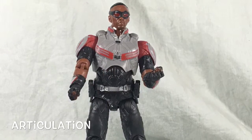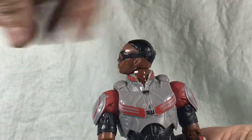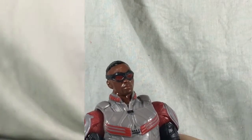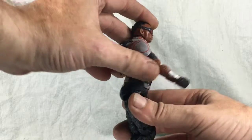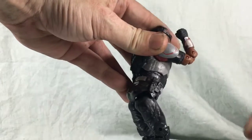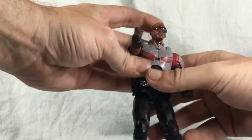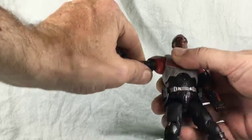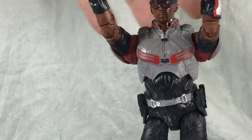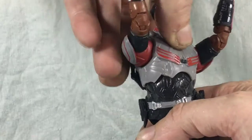Now let's move on to articulation. The head can go side to side and do the full 360 exorcist twist, but there is no real up and down. Moving on to the arms — they can go up and all the way around. It's got a double elbow joint, which is good for a knockoff figure. It's got a wrist cut that allows the wrist to twist all the way around, and it can go out to the side. It's got an upper arm cut so it can twist. The torso is on a ball joint, allowing it to turn side to side and give it a great ab crunch up and down.